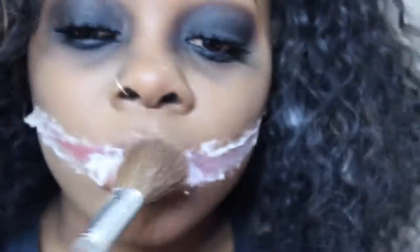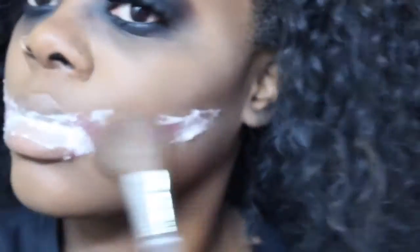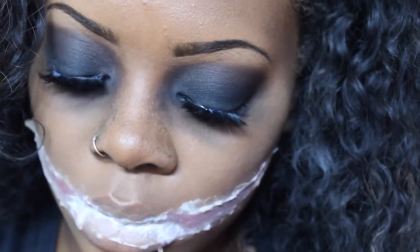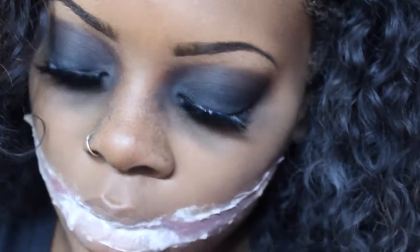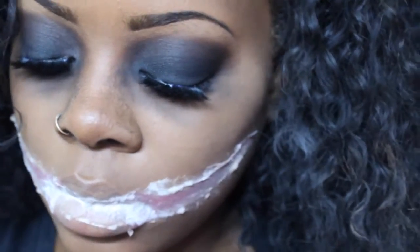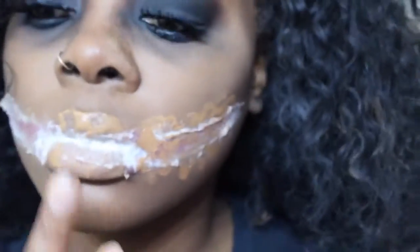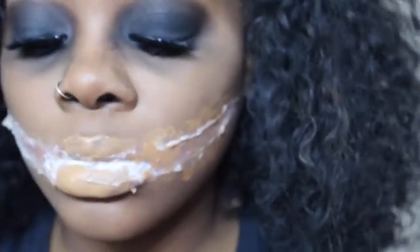Once it's all dry, I'm just going to take a translucent powder and set my face with that. I'm using white — I don't know how a yellow or banana color would look, but you could try it out. Then I'm just going to take my foundation. I am mixing these two, and I'm going to use a beauty blender, but you do not have to — you can use a brush — and then I'm going to just cover all of that with foundation, all of this mess I just made.